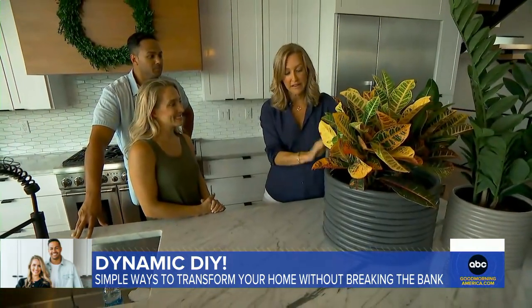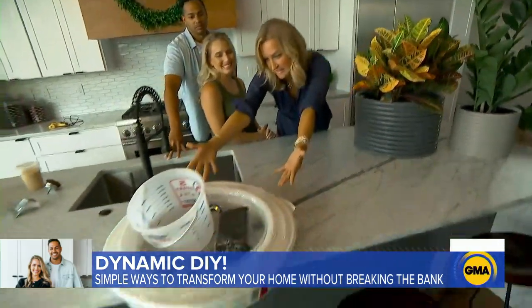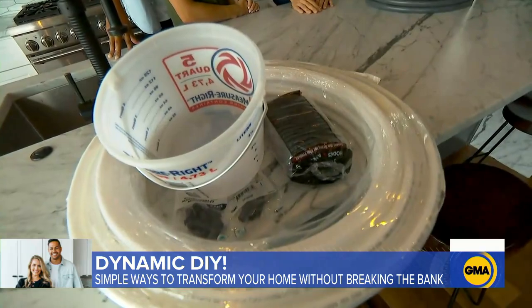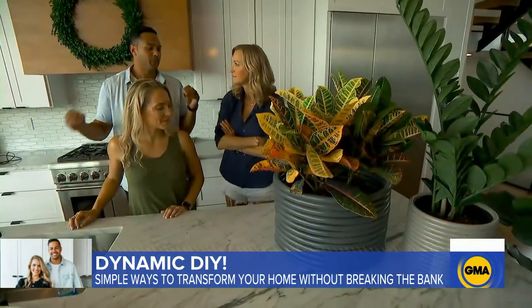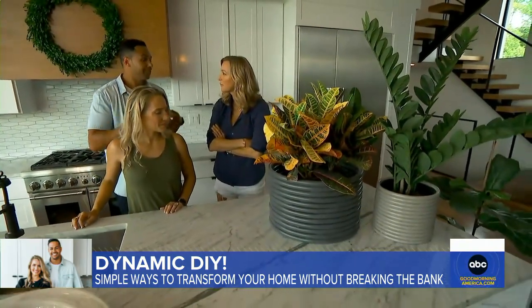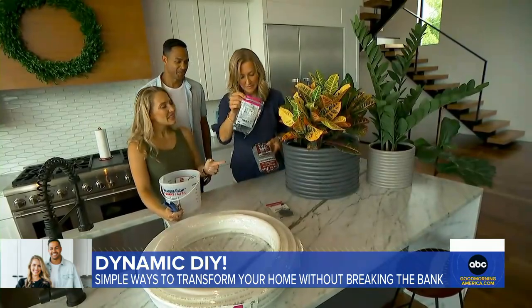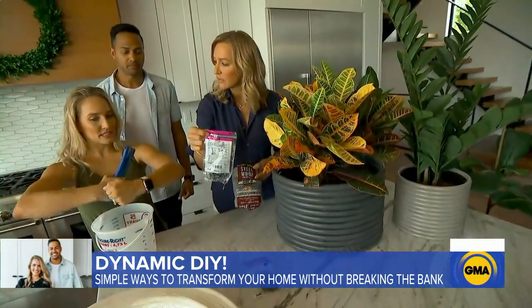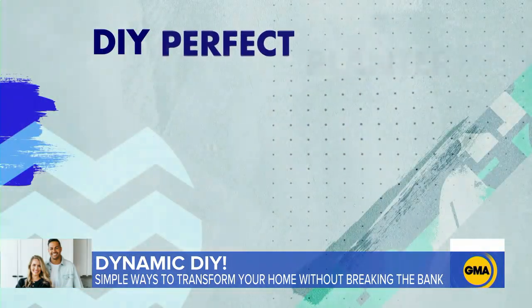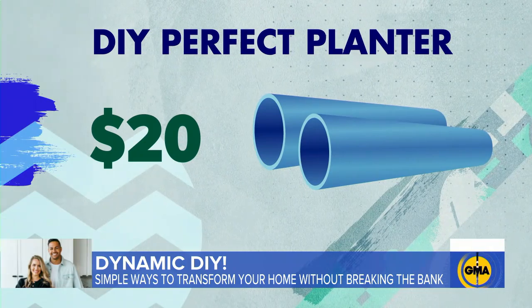I bet people would never guess that these beautiful planters are actually made of this. We kept finding that planters were either boring or really, really expensive. So we needed something more affordable that could look nice and modern in our house. These are just pipe fittings — they're going to connect the pipe together because we're going to bend it pretty tightly, so it needs something to hold it all in place.